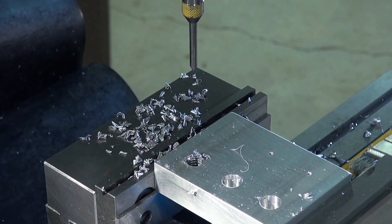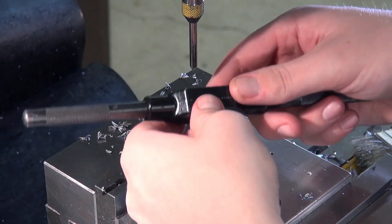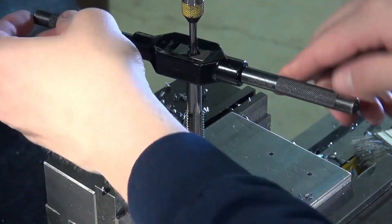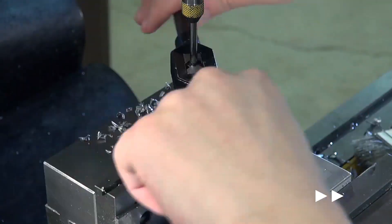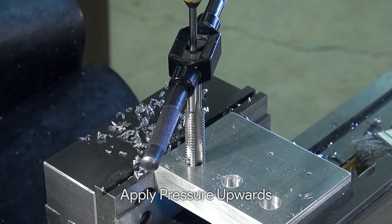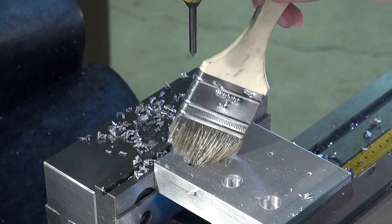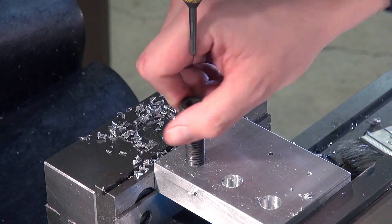Our first tapping job is done. Now we will tap with the bottoming tap — put it in just as before, with the top of the tap center on top of the tap and the tap in the hole. Apply cutting oil, screw in a few more turns, and back out to cut any chips. The hole is now tapped. We'll see if our bolt fits — it seems to be tapped well.